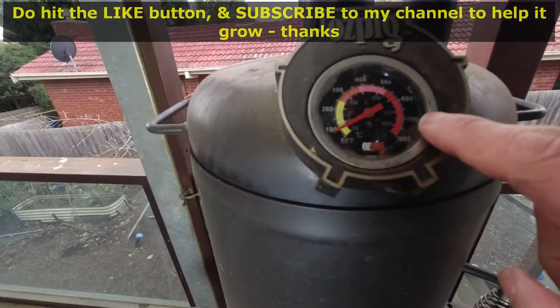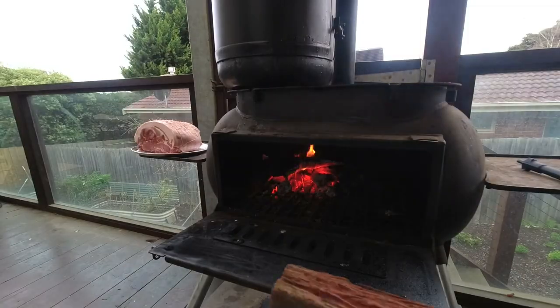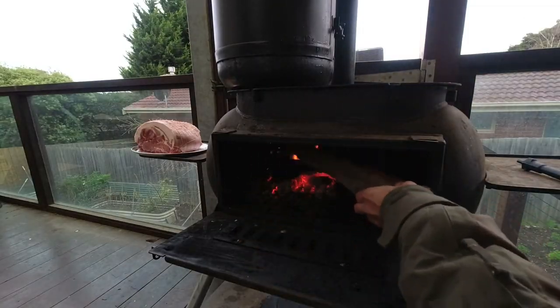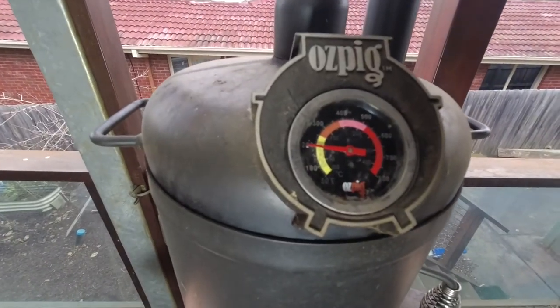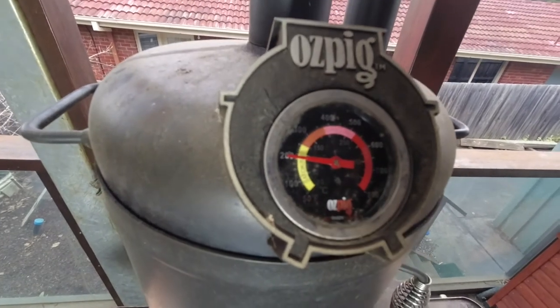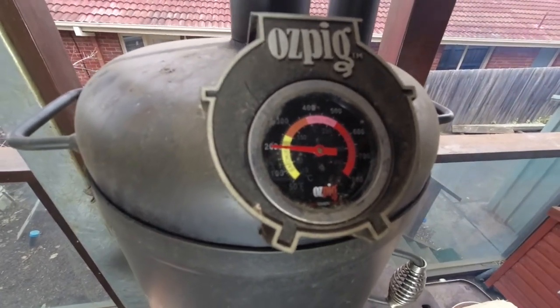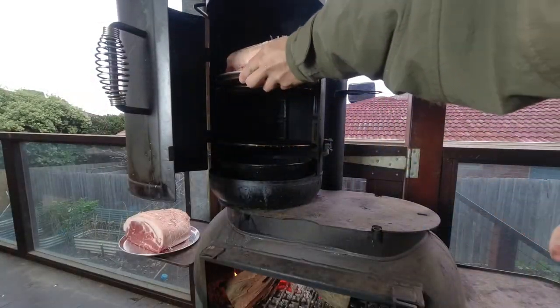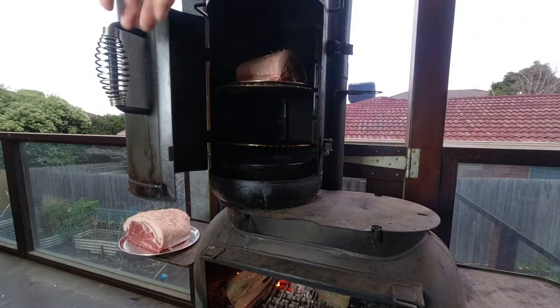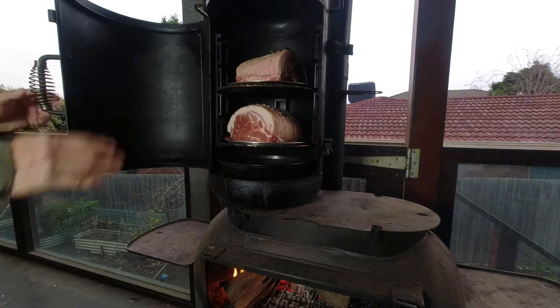This is the thermometer on the smoker. Time to add a few more logs. The thermometer is showing 200 degrees Fahrenheit or 100 degrees Celsius. I think I will put the meat into the smoker now. The second meat tray is in and I'll let it smoke away.